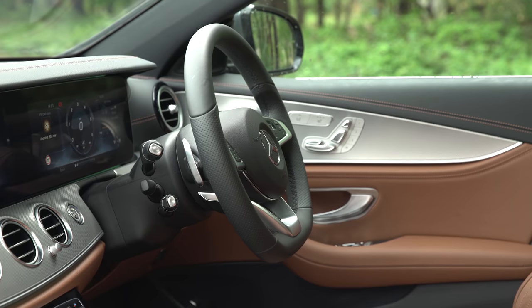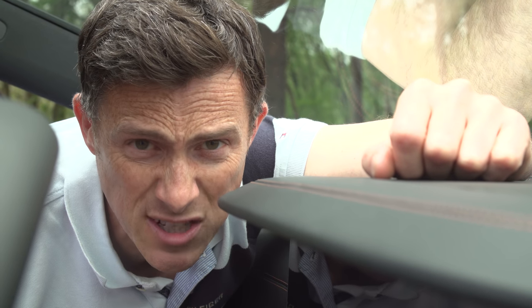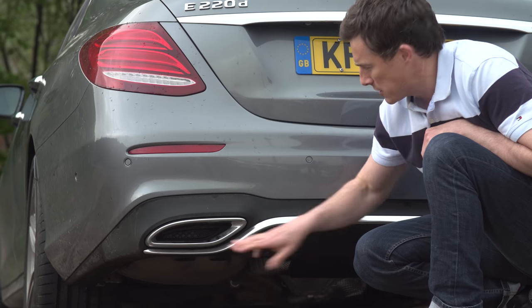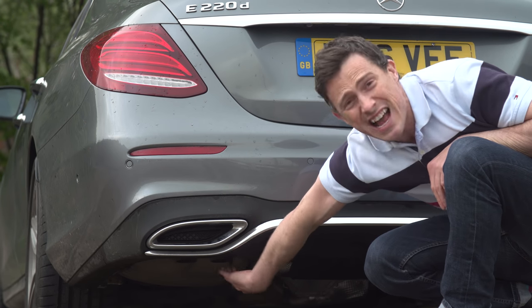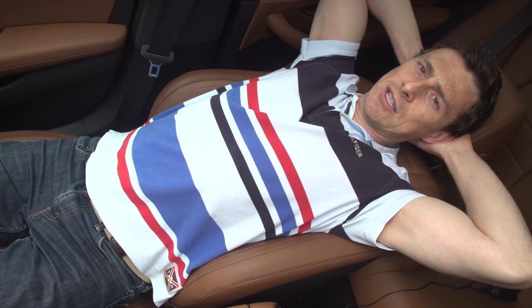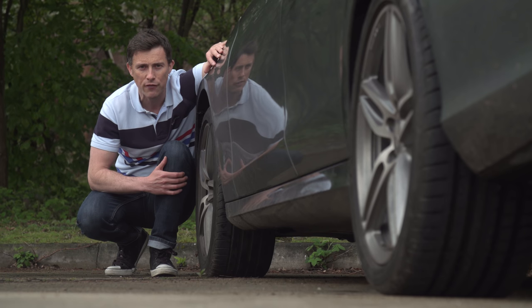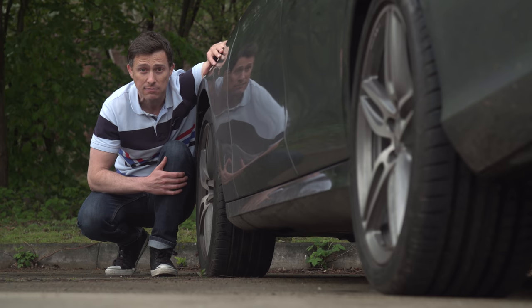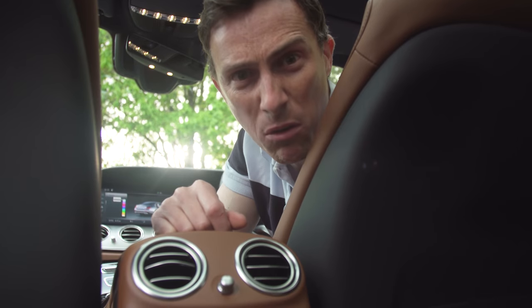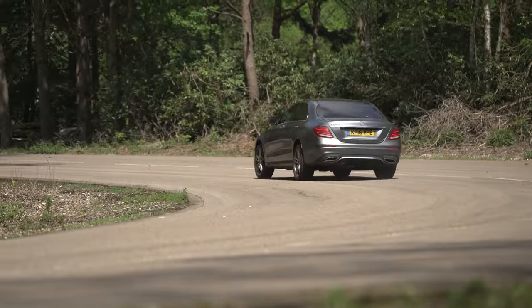However, a few things let this car down. Entry-level SE cars come with real leather on their seats, whereas the more expensive AMG Line cars get fake leather — though it does extend to the dash. These exhaust surrounds are fake; the actual pipe on the diesel is hidden underneath, which is lame. Entry-level models don't come with lumbar support as standard. If you want all-wheel drive on the diesel E-Class you have to wait until 2017. And there's one cheap bit of plastic that really is awful.